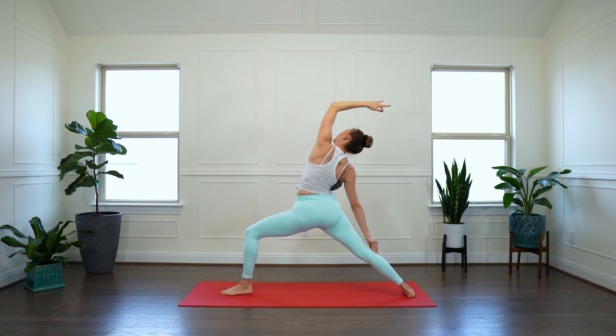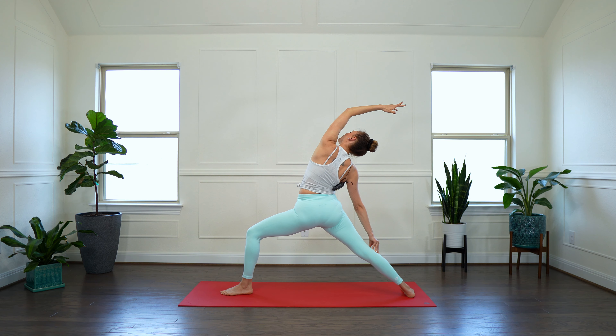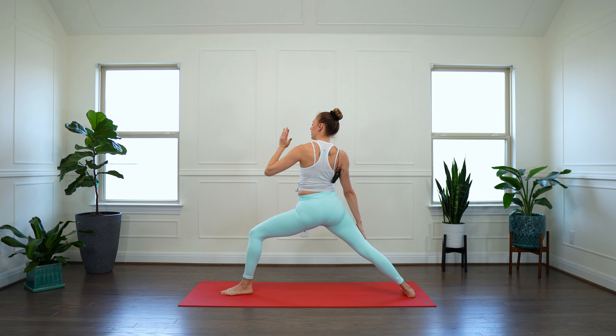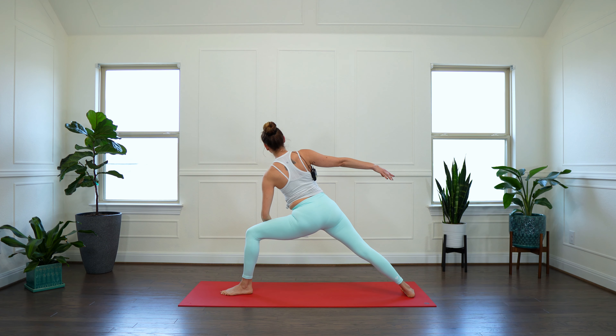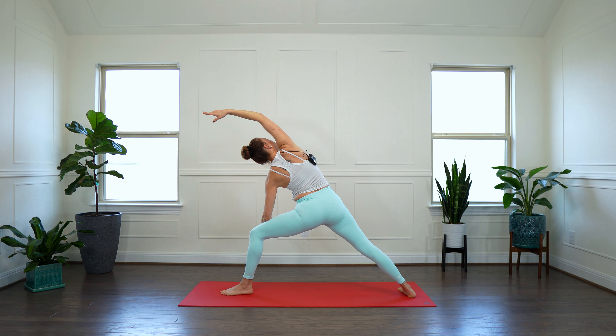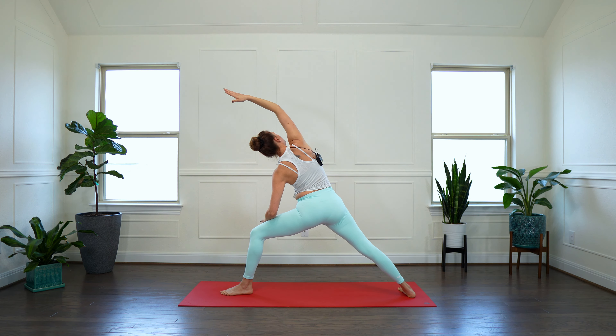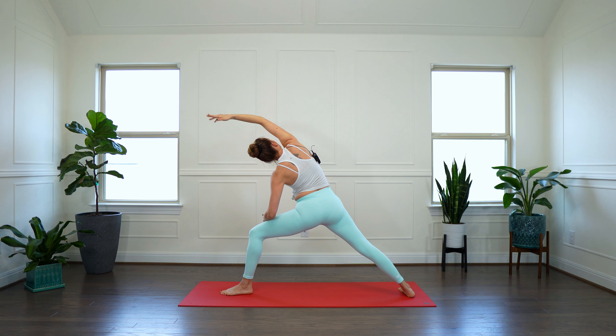Inhale, reach up. Exhale, swan dive — fold. Inhale, nice long spine. Exhale, step your right foot to the back of your mat. Low lunge — send that right heel to the back. Lengthen. Take a breath in. Exhale — long pyramid pose. Straighten that left leg.